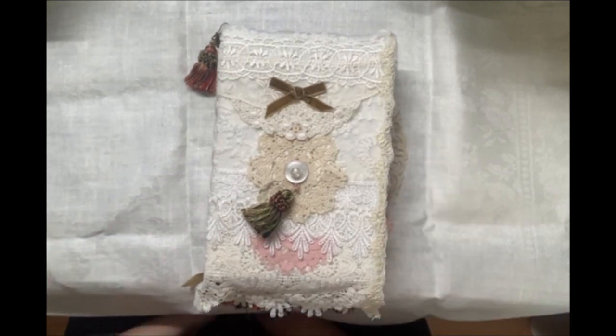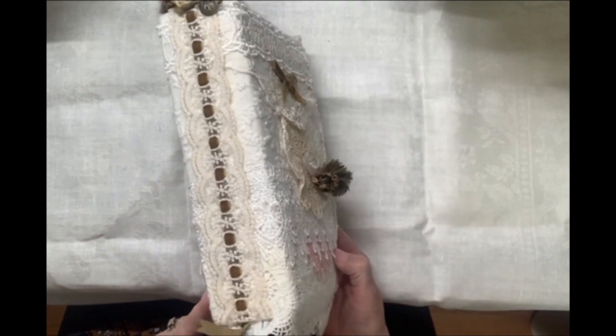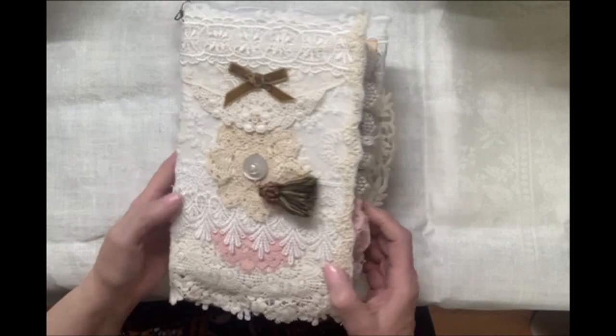Hello, everyone. I am here today to show you one of my journals that will be in my Etsy shop as soon as my Etsy shop is up and going.